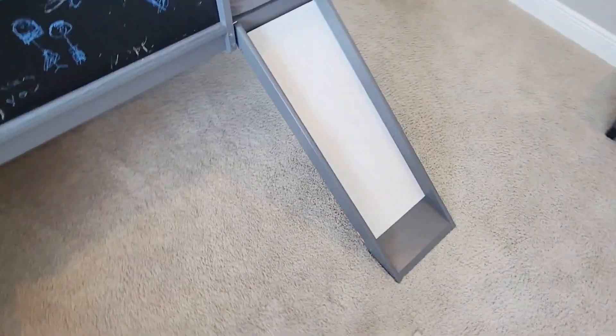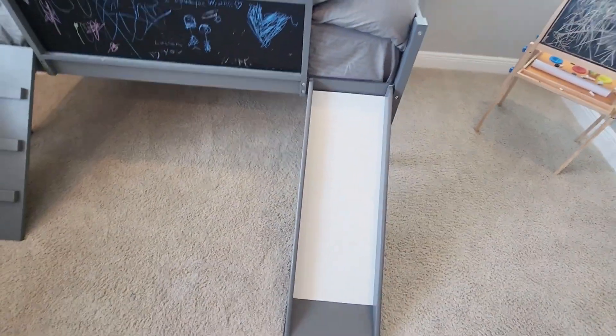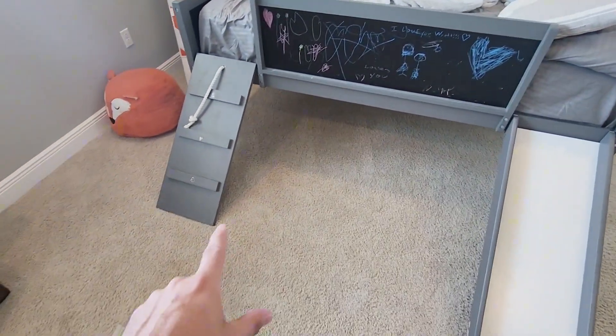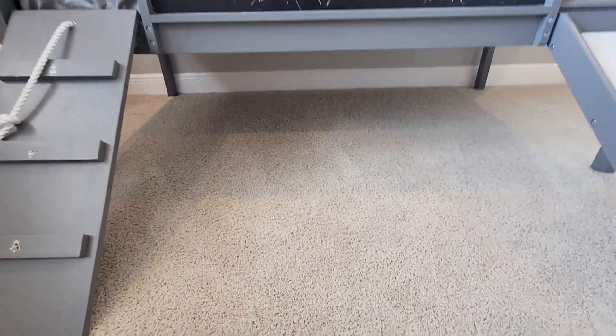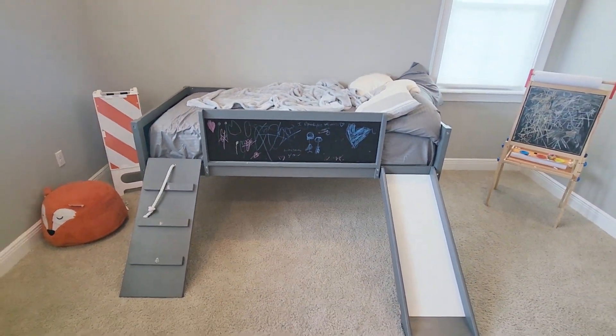Same thing with the slide right here — you can see there's your slide, but definitely very good quality. What I do like about it too is there's a lot of room underneath, so you can definitely store away a lot of things underneath as well. But overall really a fan of this one; it's one I would highly recommend.